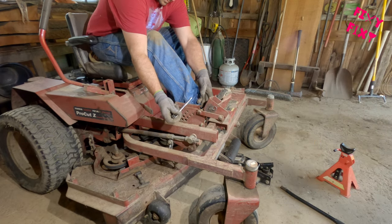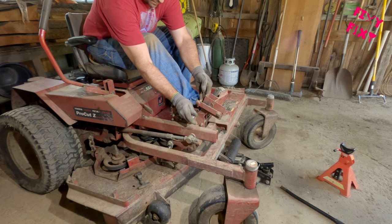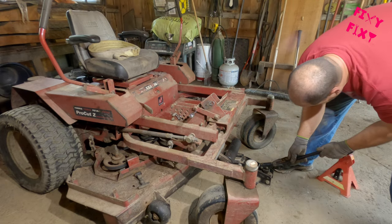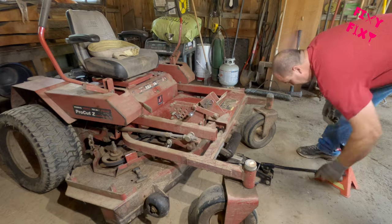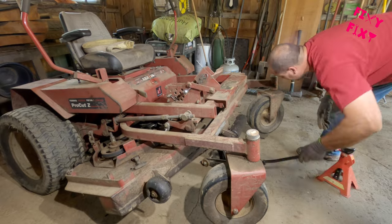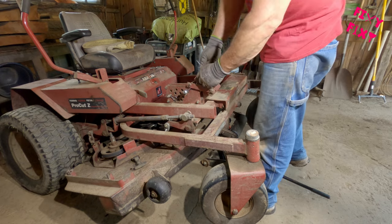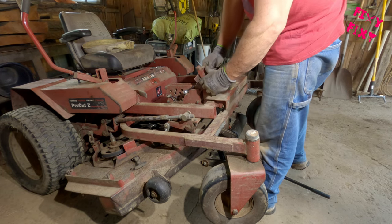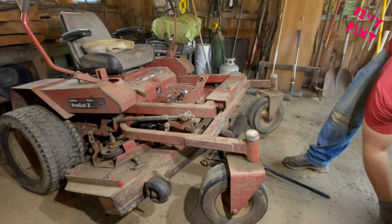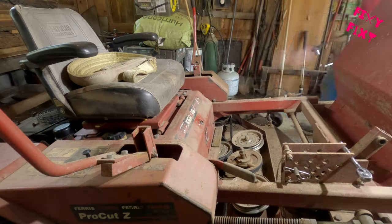Now to get to this middle blade you've got to take your deck locker — I don't know how you'd want to refer to that — but the item that either locks the deck up or helps you select the position for the height you want to cut your lawn. That pedal that you press on needs to be removed so that you can flip the foot deck up where your feet rest while you're running the mower. You pull that pin, slip it up and off, and then flip up the center deck — that's how you get to the bolts for the center blade.